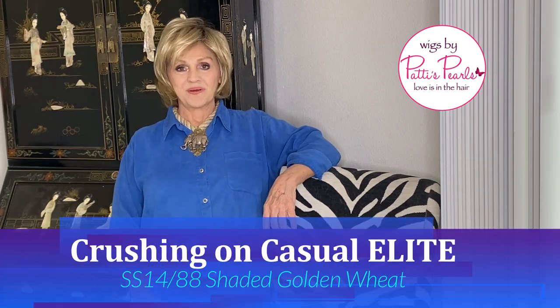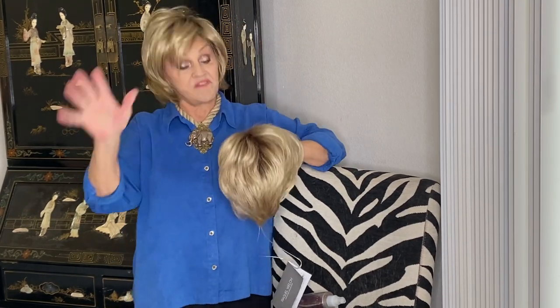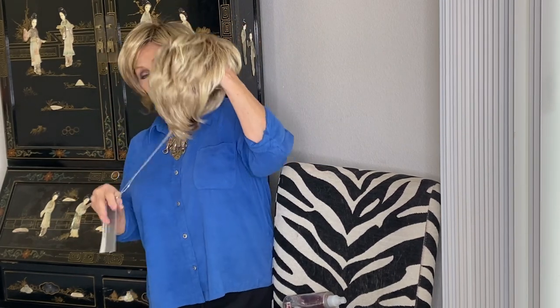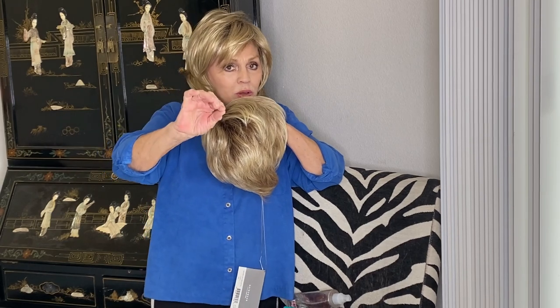Another great summer day. This little darling is all hand tied, mono top, smart lace extended all the way down to the middle of the ear tab. She's a beautiful little wig in one of my favorite colors. Anyway, this is a tiny tiny pixie. It's by Raquel Welch and it's called Crushing On Casual Elite.